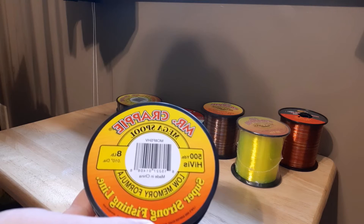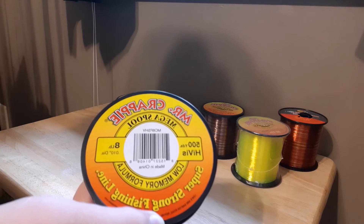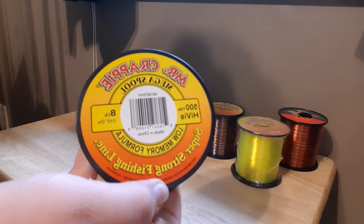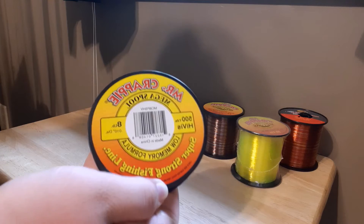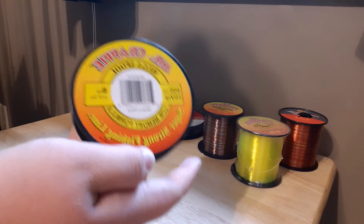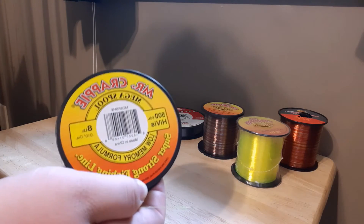The next kind of line is this Mr. Crappie eight pound High-Vis. I normally have this on that Cena 500 that I use for throwing up under docks. I've only used it once because most of the docks I fish don't have a ton of cover around them. I normally use that Mr. Crappie six pound on it — it works better for what I do.